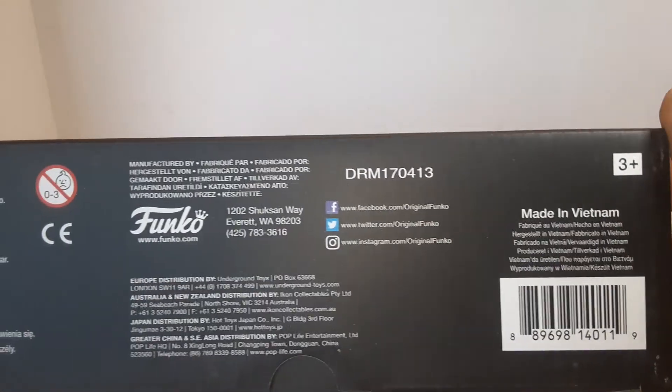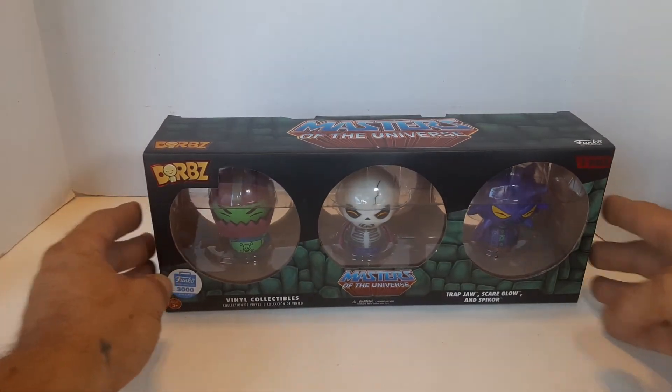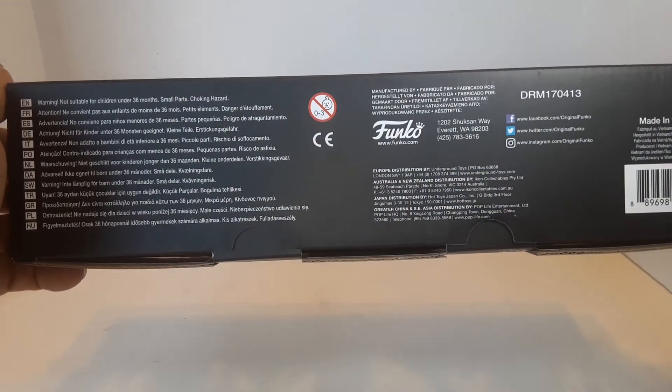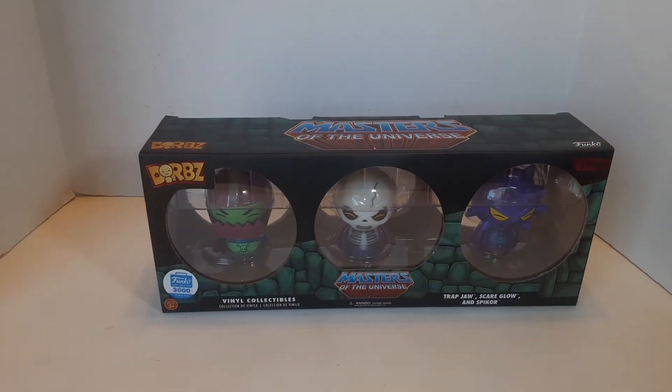Made in Vietnam, not China — awesome. Just wanted to show you guys that. I picked that up a couple weeks ago and it is from 2017. So these have been out for a while. You'll probably have to go to either a toy store, collectible store, eBay, or Mercari to find them. Just wanted to show you guys these because if you're into these, you might want to pick them up before they get too expensive.